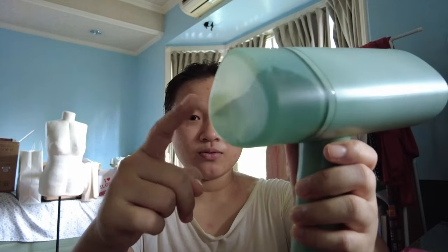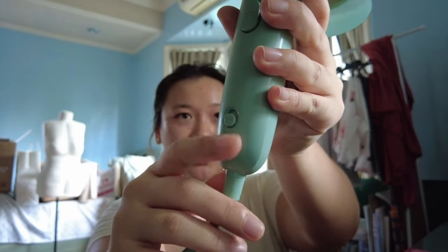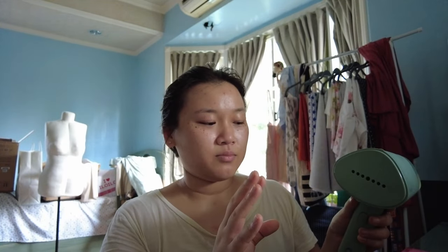Now that we're done using the machine, you want to make sure to do a couple of things to prolong the longevity of your machine and put it away properly. There's still about half of the water tank left. I'm not going to empty this water since we use it a lot, but if you're not planning to use it again soon — or if you have hard water and don't want it to calcify — just take the tank out, empty it into the sink, and let it air dry before putting it away. Also make sure to turn off the toggle switch at the bottom. It will stay a little warm for about 30 minutes to an hour, so leave it somewhere to cool before putting it away.